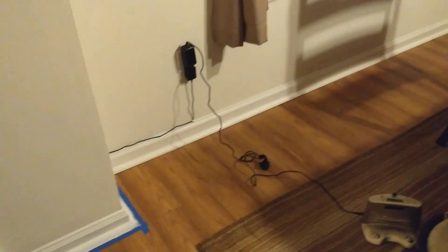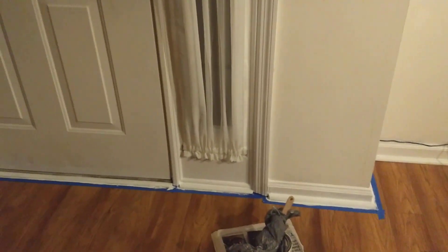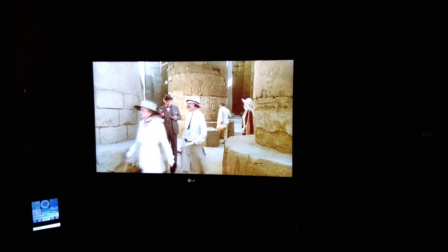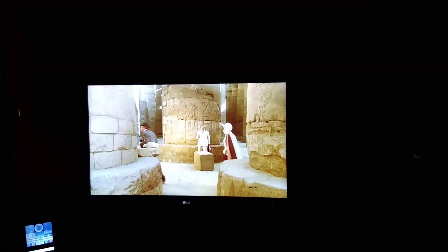I'm going to get some more iced tea. I'm watching Murder on the Nile — yeah, that's one of my favorites. Peter Ustinov is Hercule Poirot. And wow, there you go. Can you see a little bit of it? They're in Egypt, actually. Look at that — all that stone, 4,000 years old. Amazing.